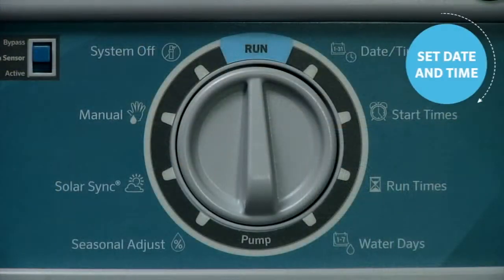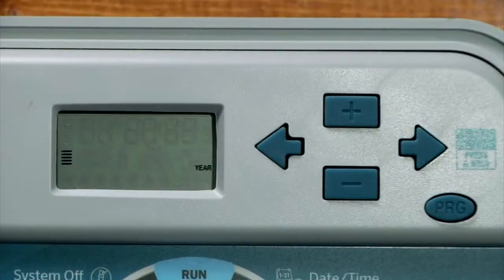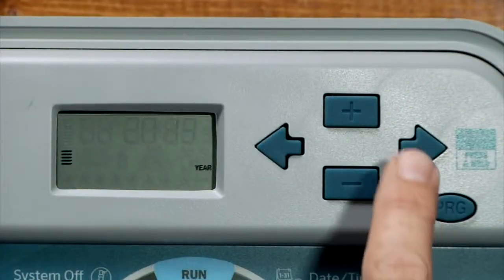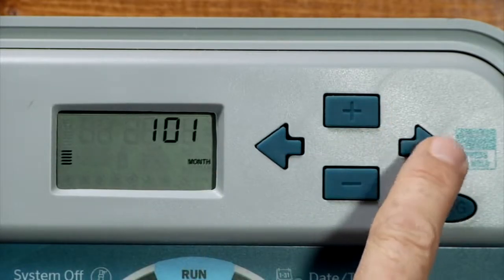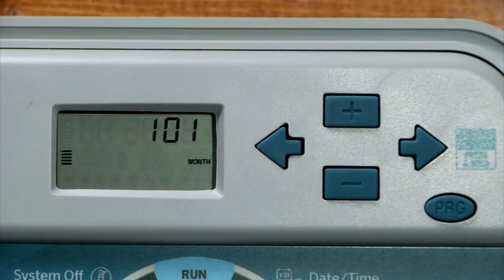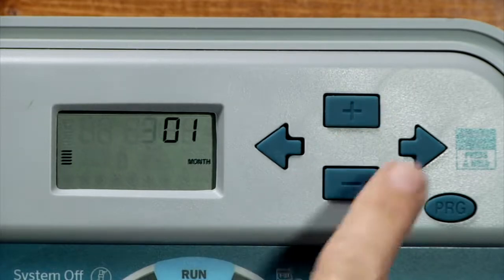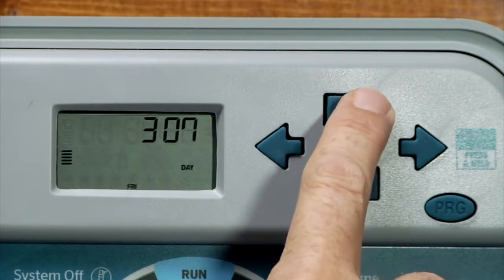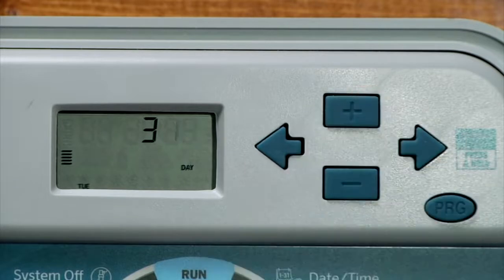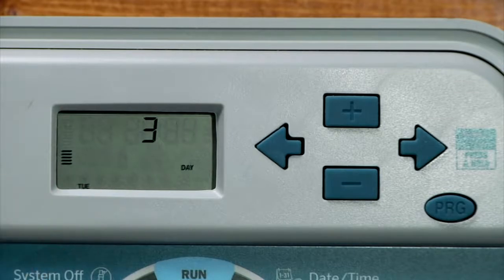The first step in programming any controller is to set the current date and time. To do this, turn the dial to the date and time position. The year will be flashing, meaning that it's ready to be changed using the plus or minus. We'll select plus to go to 2014. Using the right arrow, we go to the next function which is the month. We'll use the plus or minus to go to March. We'll use the right arrow to go to the day function and we'll go up to the 11th, which happens to be today. The day of the week across the bottom will automatically advance as the day does during the month, so we're showing Tuesday, which is correct.